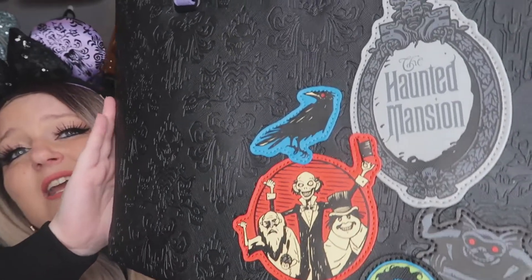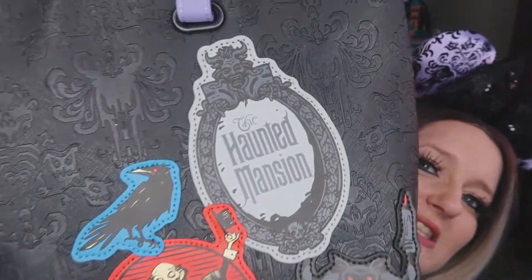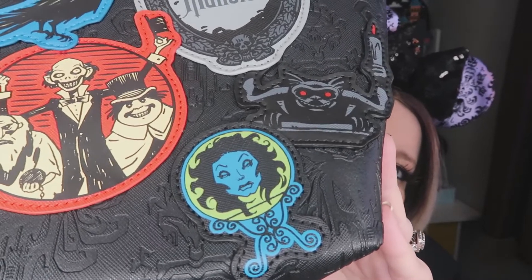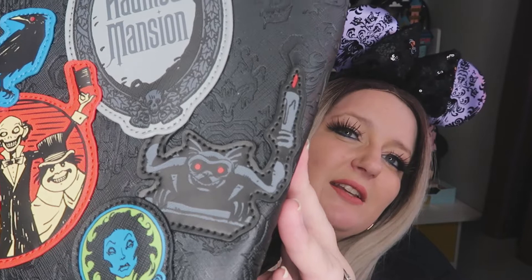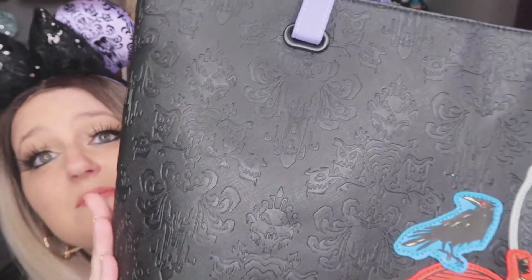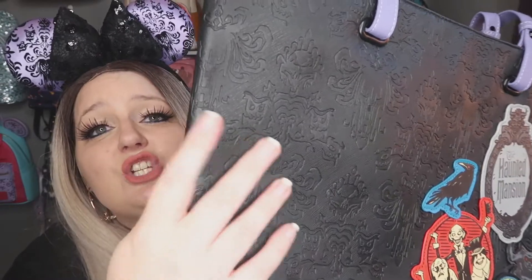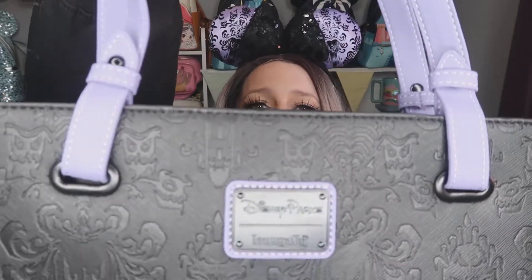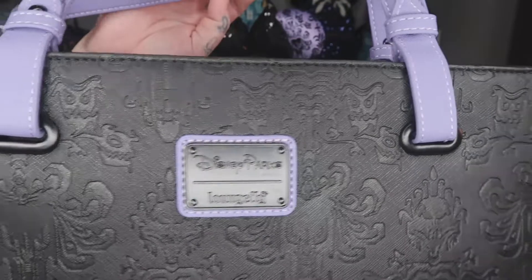You've got your Haunted Mansion mirror just there, your crow, and then your classic ball head. The whole backpack is imprinted with the Haunted Mansion design — the camera may not be picking it up very well, but it's a beautiful texture you can feel with your hands. The whole bag itself is in a vegan leather that's really soft and feels luxurious and high quality, and then the handle is in purple, with a purple and matte black logo on the back.